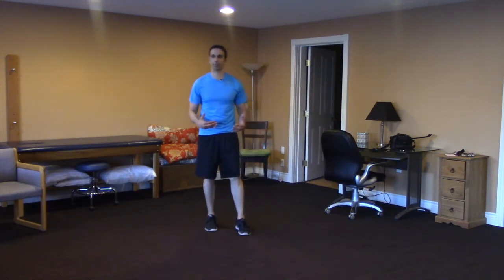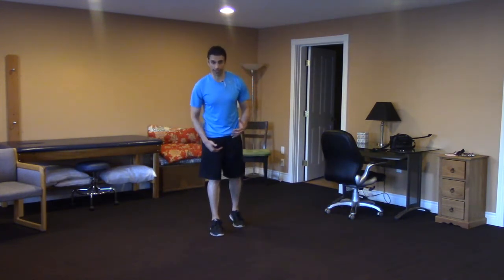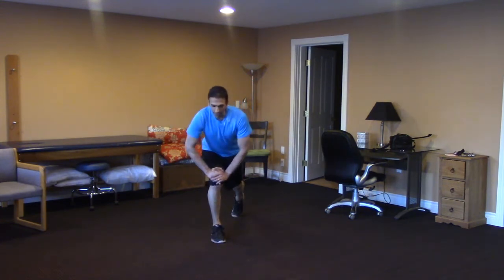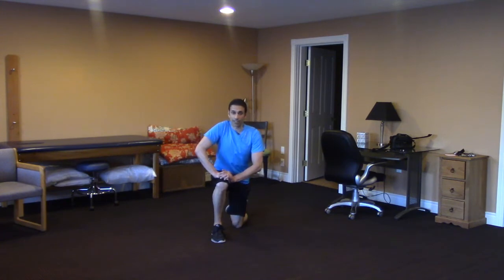The first thing we have to do is figure out which leg feels stronger. In this example I'm going to pretend that my right leg is my stronger leg. So what I'll do is put both my hands on my right knee and slowly kick my left leg out and lower myself down to half kneeling.